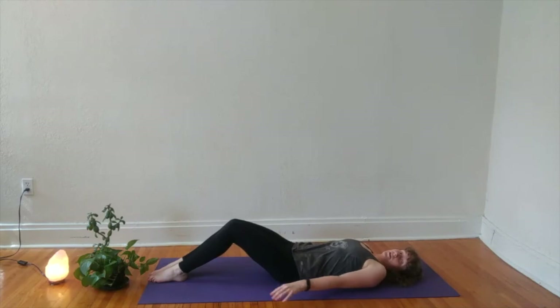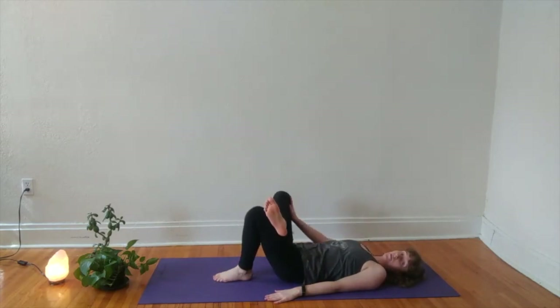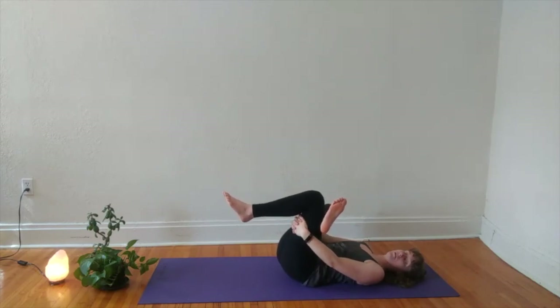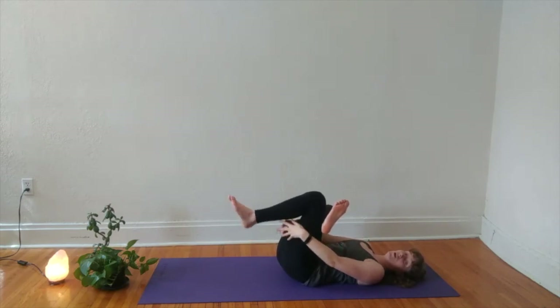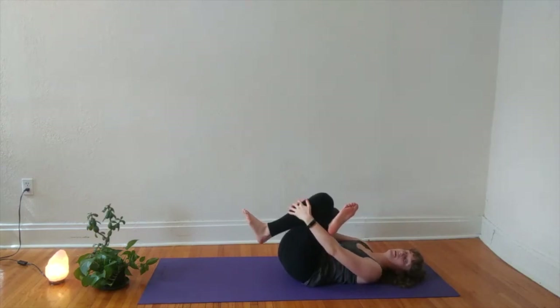When you arrive here, we'll take our reclined pigeon pose. Walk your feet in towards your body and cross your right ankle over your left thigh, sending your right knee away from you. You might stay here, or gently draw your left thigh in towards your chest, maybe wrapping your hands around your left thigh or shin. If you'd like to catch another hamstring stretch, you can also extend through your left leg any amount. We'll take about three or four breaths here.